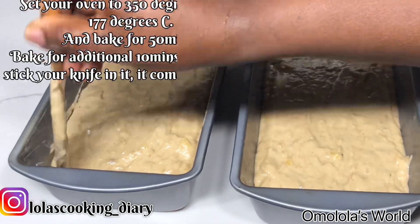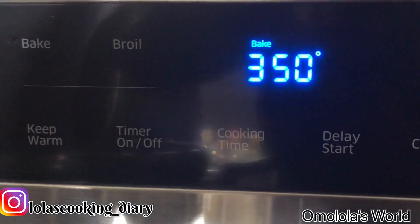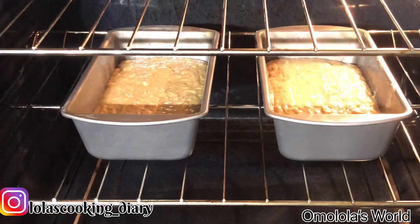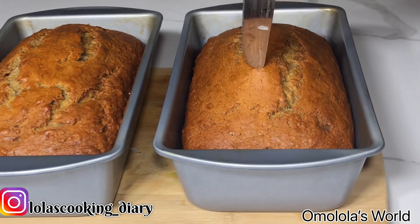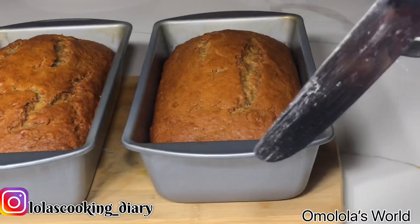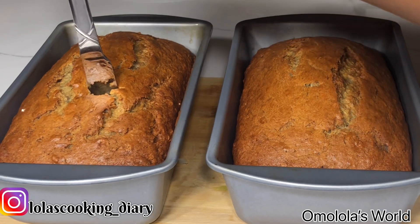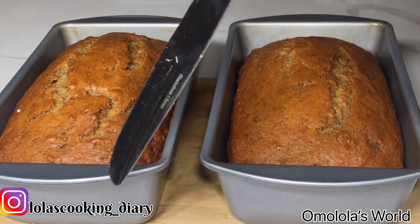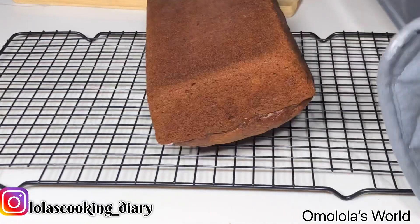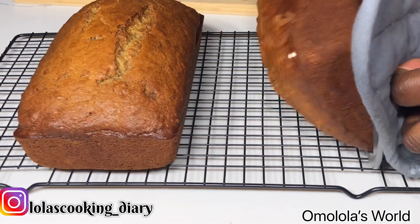Make sure you set your oven to 350 degrees and we're gonna be baking this for 15 minutes. To make sure that it's fully baked, you want to dip your knife into the center of the bread. If it comes out smoothly, that means it's done. But if it doesn't come out cleanly, you have to put it back in the oven for an additional 10 minutes.